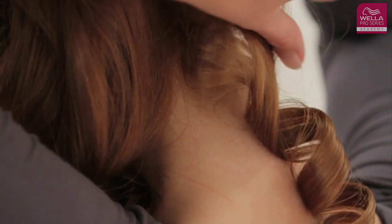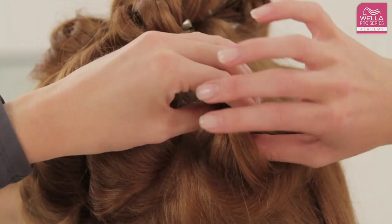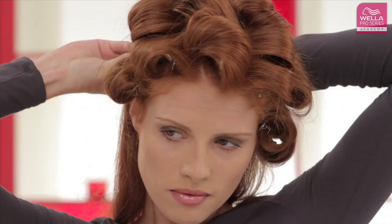For fabulous corkscrew curls, use a small curling iron and hold it vertically. Curling the back of the head takes practice and patience. Make sure you section the head properly using clips and style one section after the other, using an angled mirror to help.